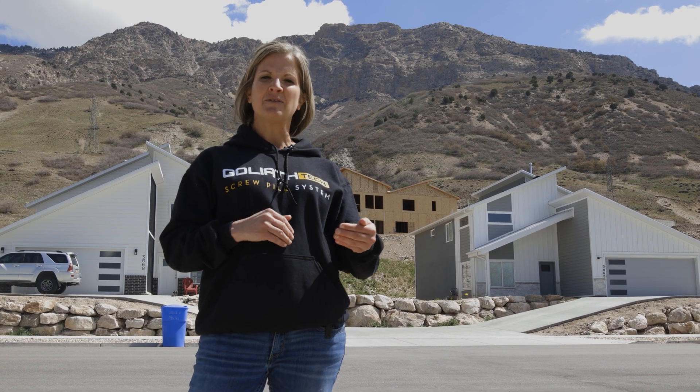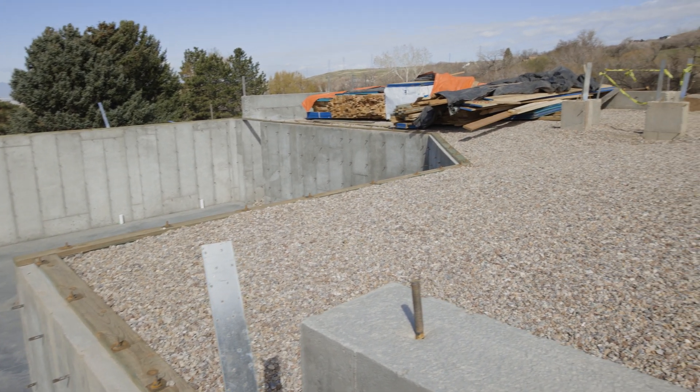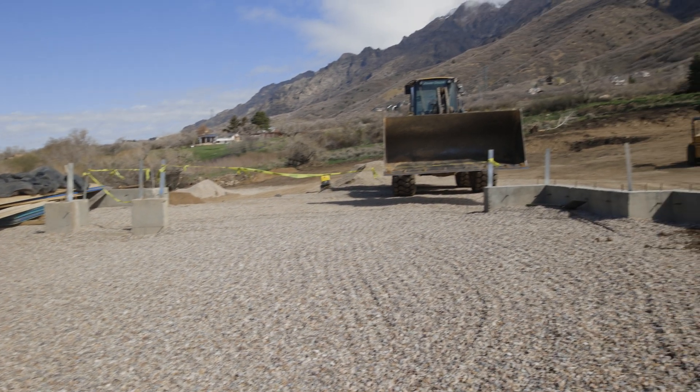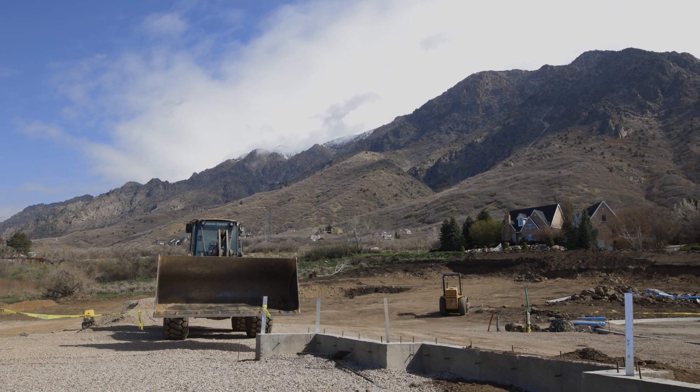We're now at White Rock Subdivision in North Ogden. At Goliath Tech we work with home builders, developers, and any contractors. In this subdivision we've been working with the developer to put all of the houses on piles throughout the whole thing. Some of them are a full slab on grade, and some are a mix — partial slab on grade and partial foundation walls. We've got the whole entire subdivision on piles, saving money and time to get them in the ground.